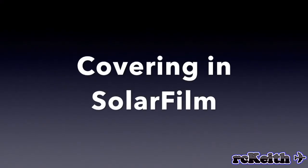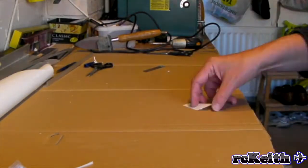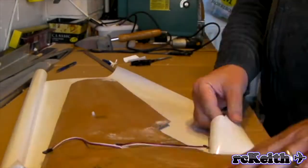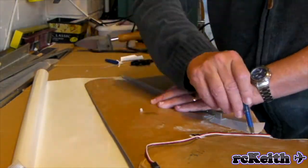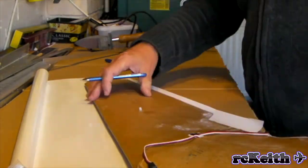So now we go on to covering in solar film. I hadn't really thought of doing this to start with — I was going to paint it. But then I thought I'd give this a go and it's actually turned out really well. It was actually my wife's suggestion; she said why not cover it in film instead of painting it? She does have some good ideas sometimes. And really the process is almost the same as covering in brown paper, so I just do the same method, bottom first.